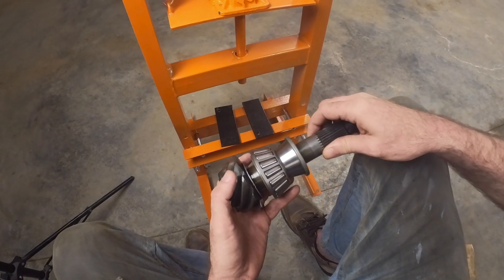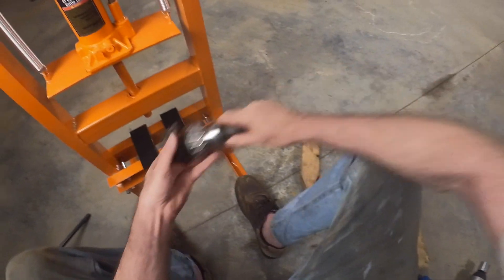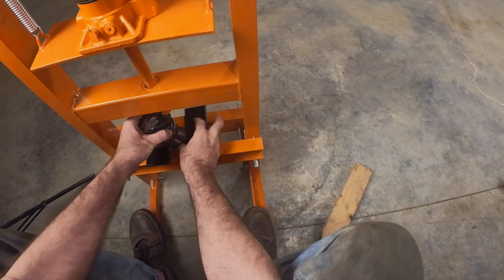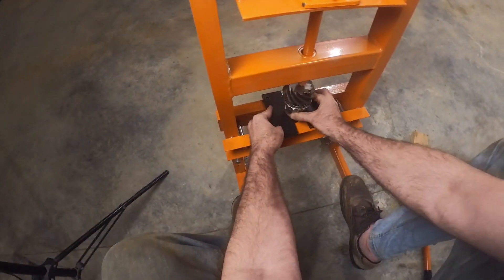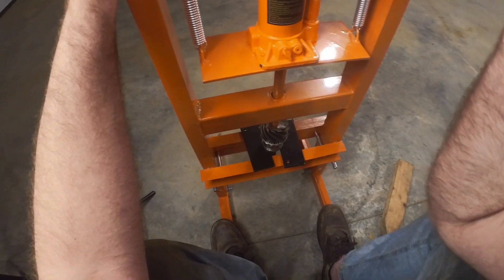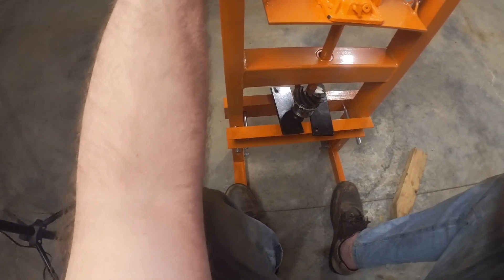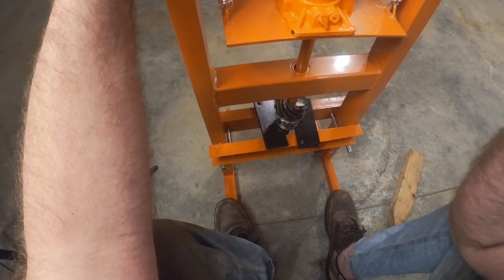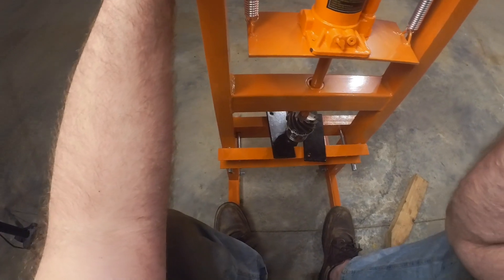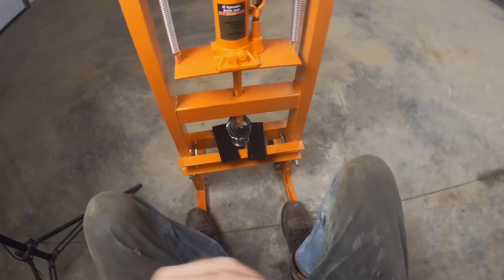I should have had it up there in the first place maybe. I don't have enough clearance to get her on. Something let go here.